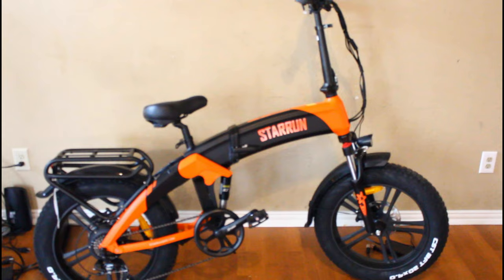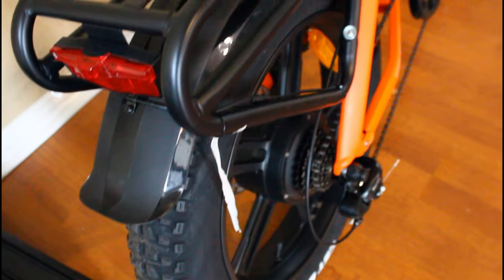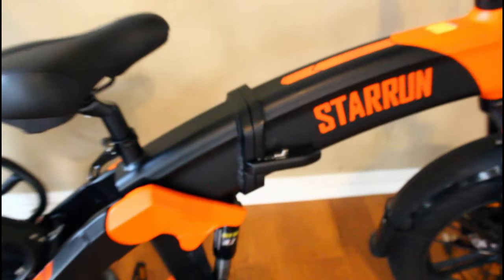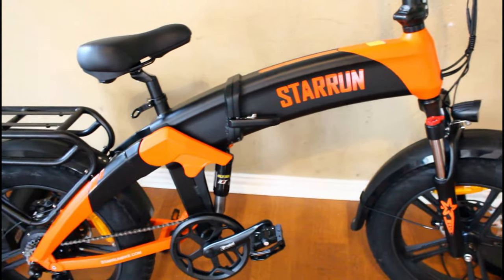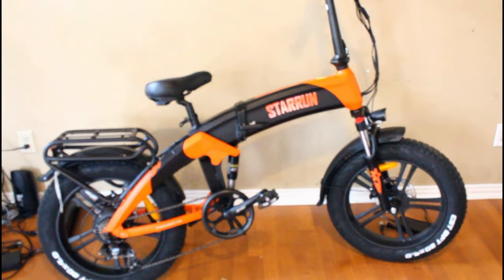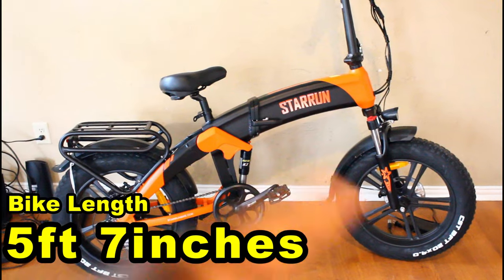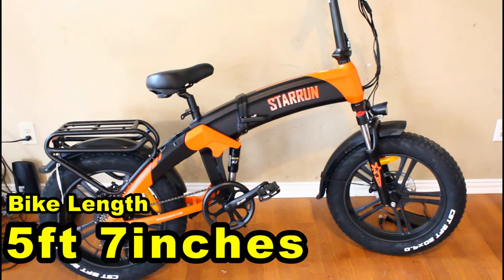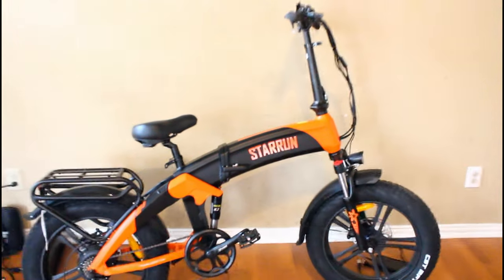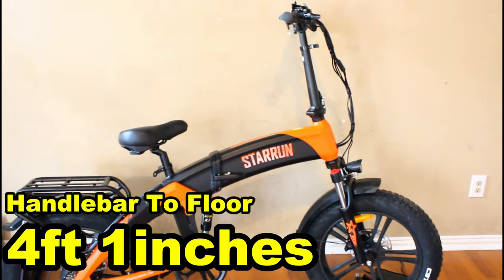We got this bike put together — took us about 30 minutes. Loving the wheels; the CST BFT tires are my second favorite tires on e-bikes. The body is curved like that because the battery is so big, so you can have more battery without having a longer bike. The bike is only about 5 feet 7 inches from wheel to wheel. The seat at its lowest is 2 feet 9 inches from the floor, and the handlebar at its lowest is about 4 feet 1 inch off the floor.